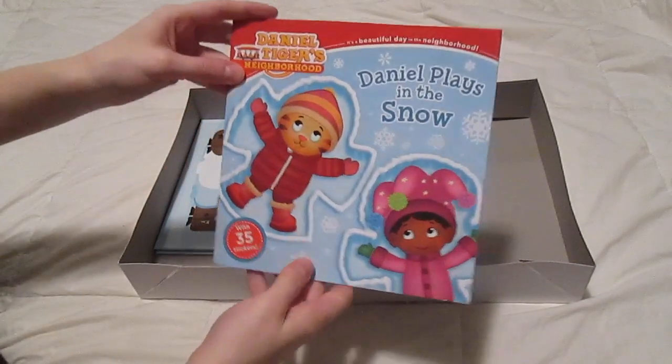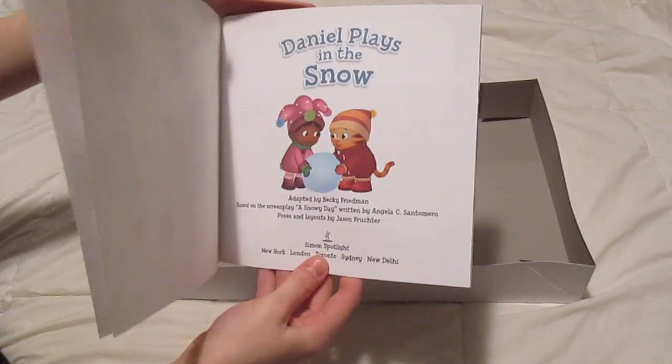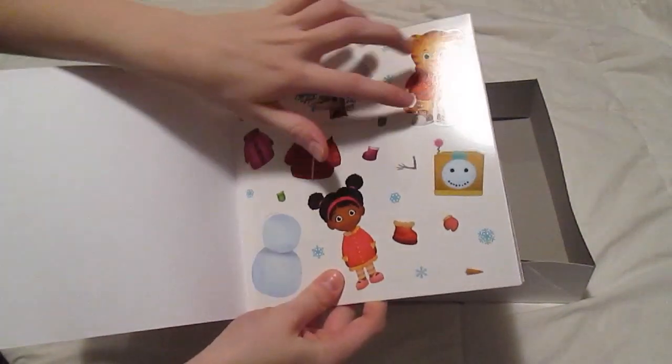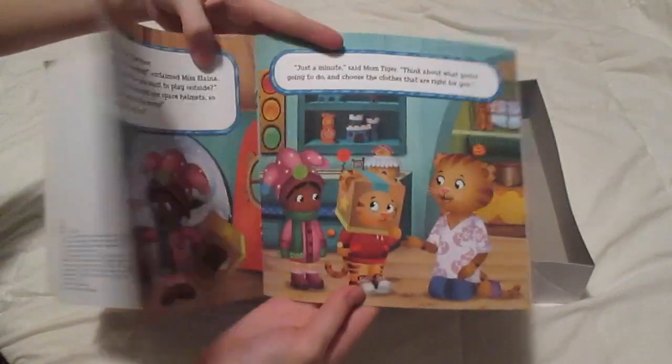I got him this Daniel Tiger book. It's got some stickers in there that you can put on pages — like when you build a snowman, you can put coats on them. It's just fun, it's a cute little storybook.